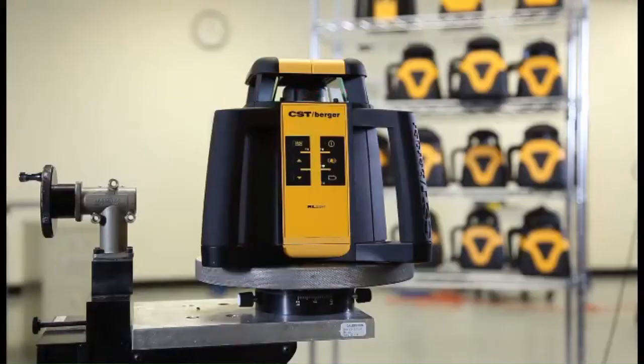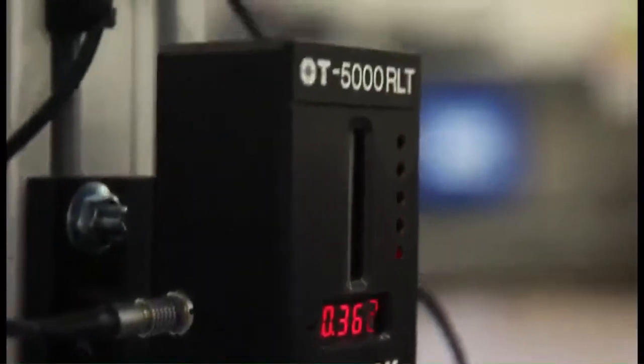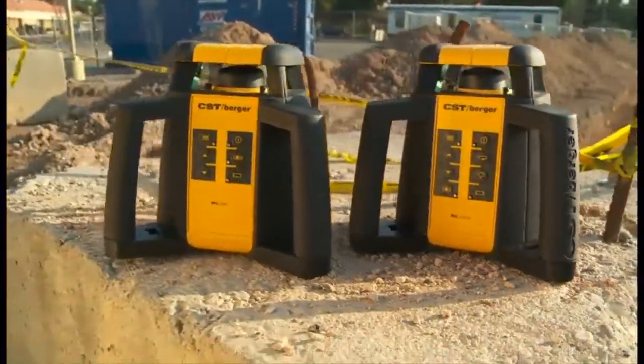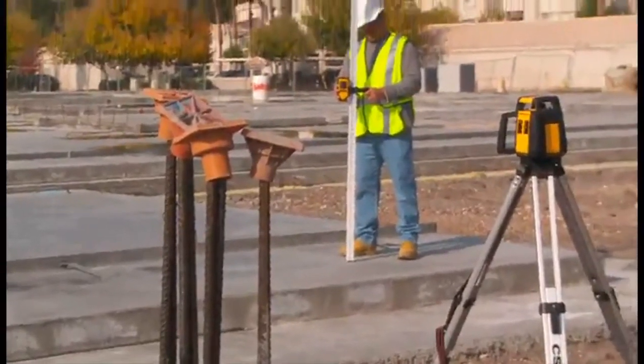The CST Berger RL25H and RL25HV were designed and manufactured in Watseka, Illinois. Every unit is individually calibrated after assembly and includes a calibration certificate to ensure the precision, quality, and durability you need to perform on the job site. The new family of rotary lasers from CST Berger are built to perform under the toughest job site conditions.